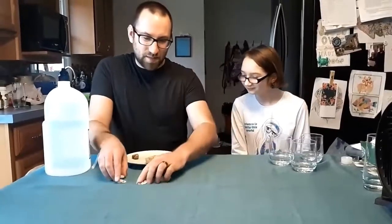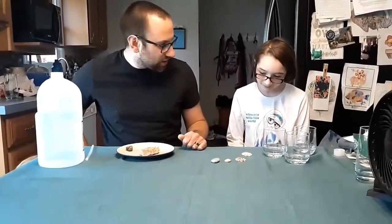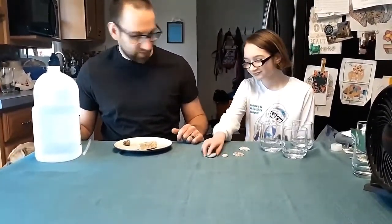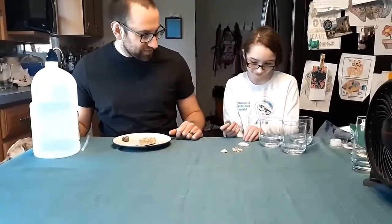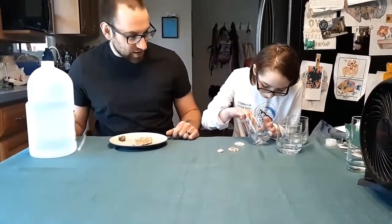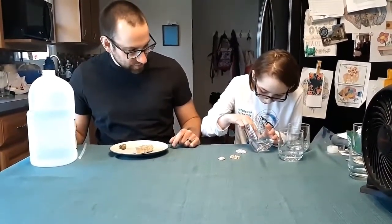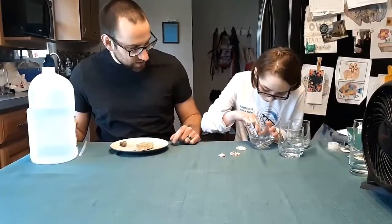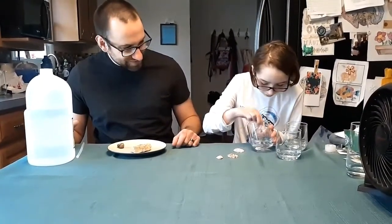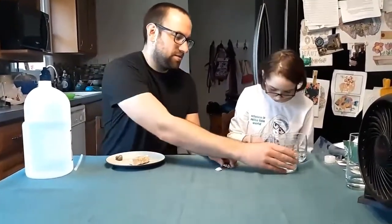So what I'm going to have you do, Tegan, is pick three of these and set them in our glasses of vinegar, and we'll see if they're going to react with the vinegar. Now, if they do, we should start to see it bubbling. So pick your three. And you just want to be really careful setting them in your glass, just not to break or chip your glass. Yep, you can slide it right down and just let it go and sit in there. And take a shell — let's try out this one here.